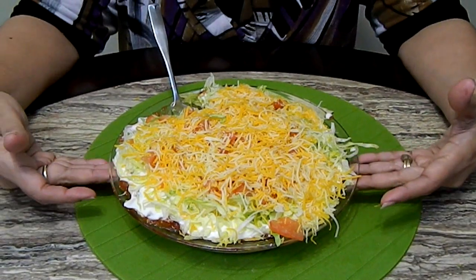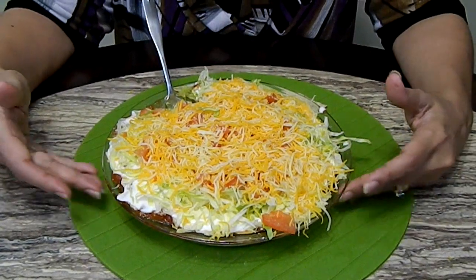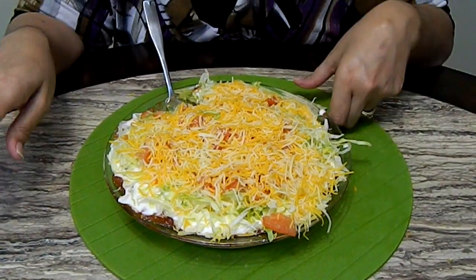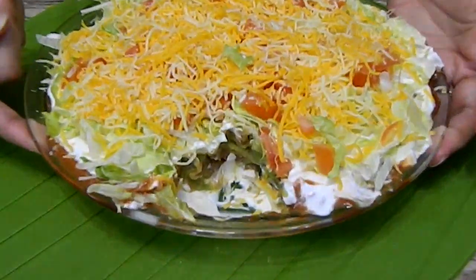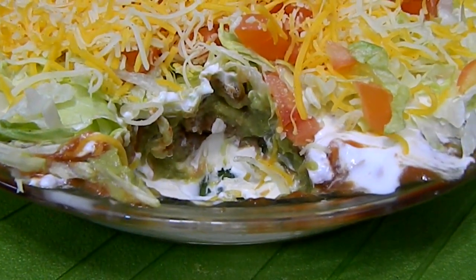Okay, so here you have it — my version of Cielito Lindo or a seven layer dip. The best part of this is that you can prepare it the night before, cover it, put it in the fridge, and one less appetizer that you have to make. I'm going to show you how it looks — hopefully you can see the layers. How pretty it looks.